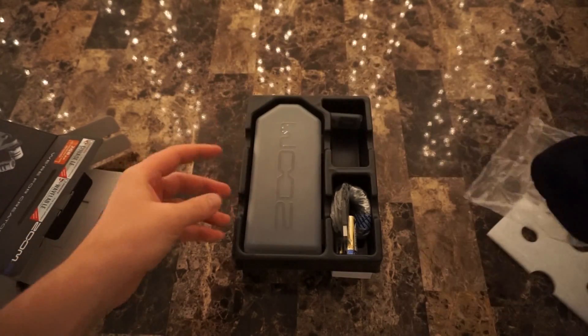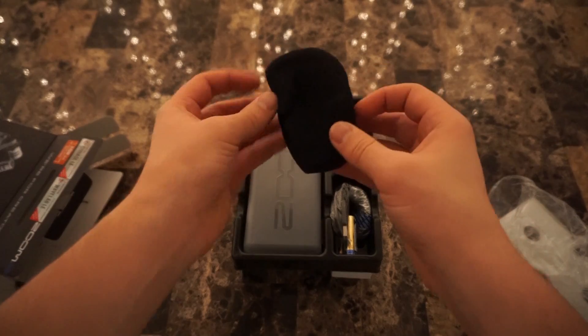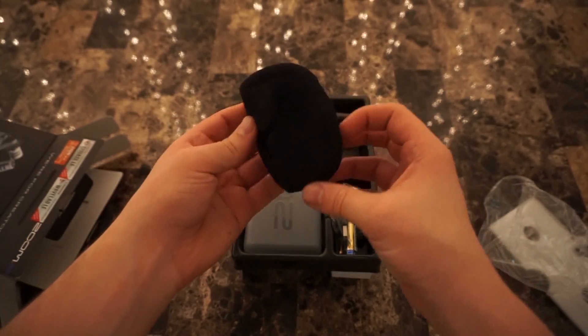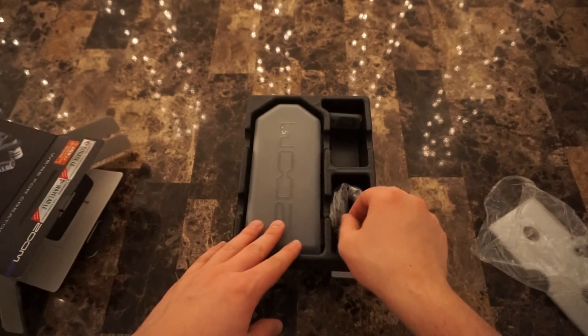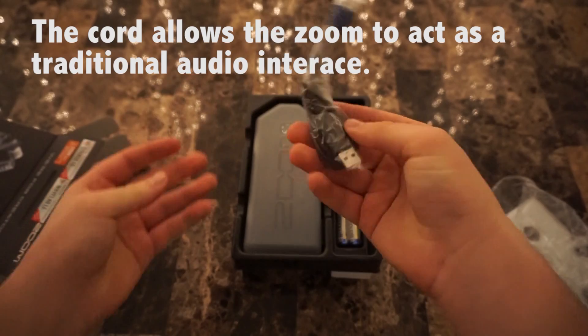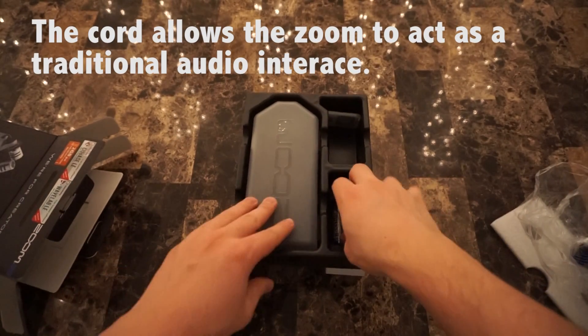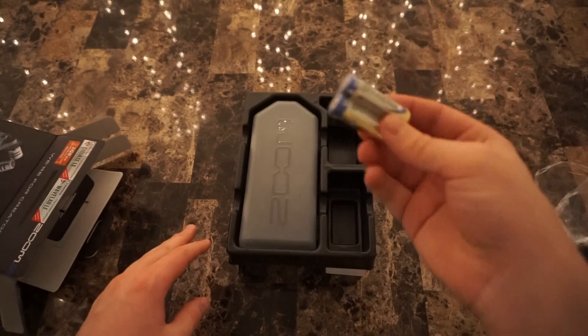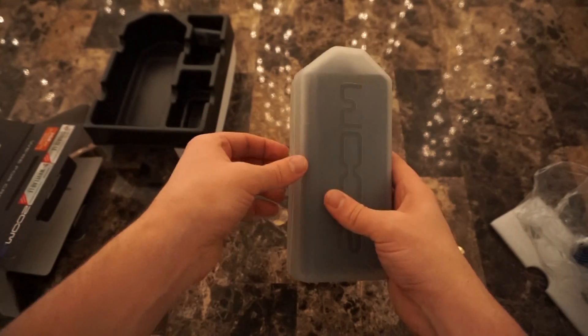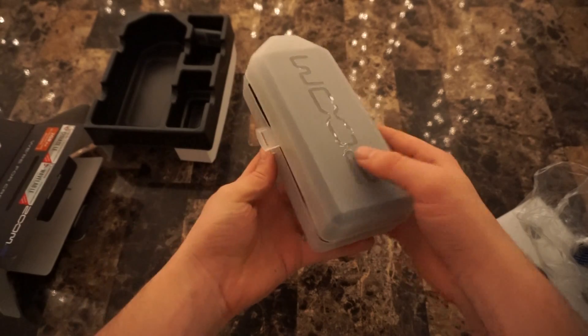Here we have a windscreen for the top microphones. It looks like it's a bit beat up out of the package. And of course a cord for charging and transferring files, and batteries. I always love when everything's included for it to work out of the package. And here we have the Zoom box.